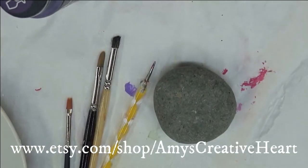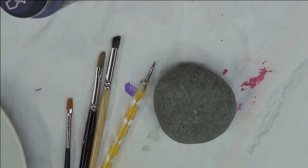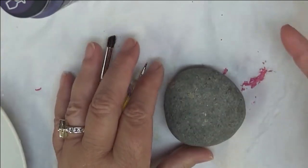Hi there everybody, this is Amy. Thanks so much again for stopping back to my channel. Today I'm going to just do a fun colorful flower on a rock. I've already washed the rock off and it's ready to paint on.